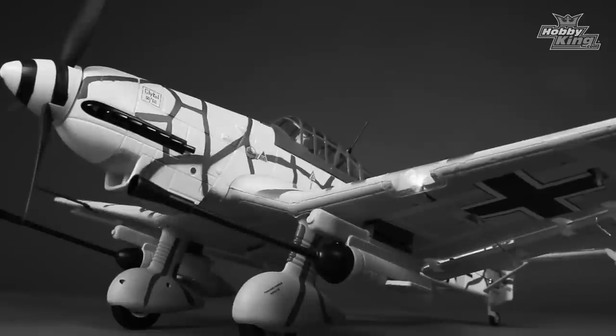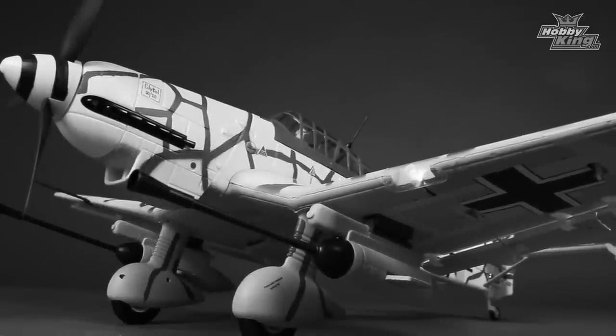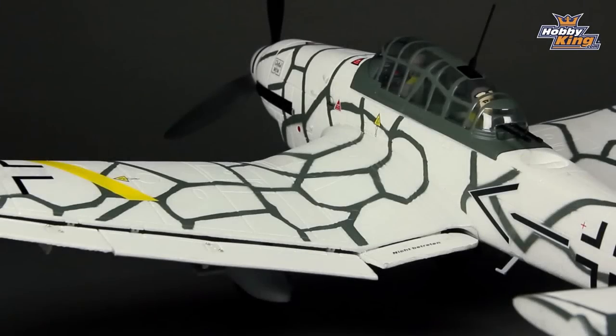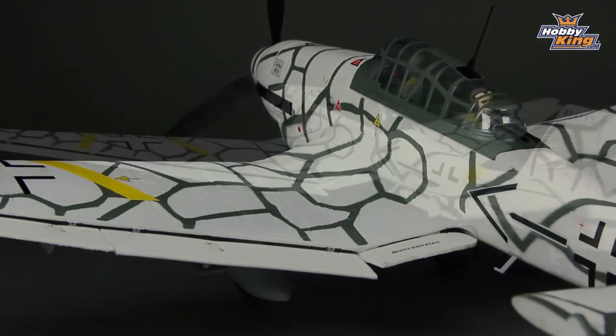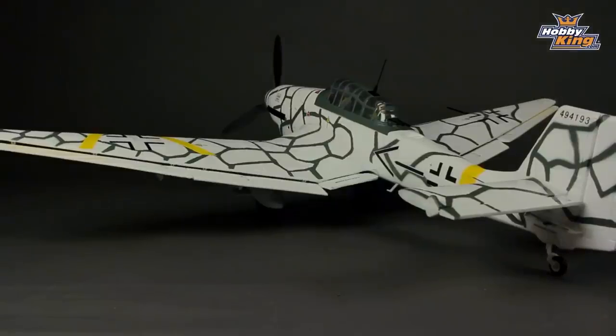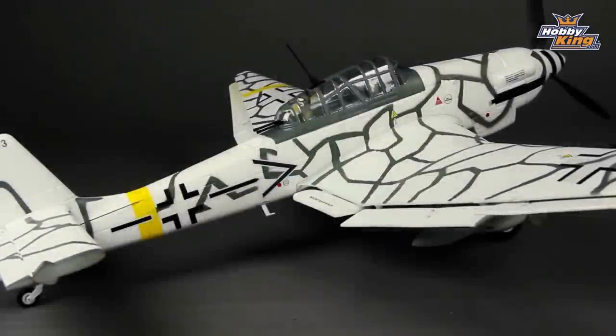This is a full-scale replica. Obviously it's a winter scheme. Those of you that are worried about orientation, don't be — it has basically very accurate yellow flashes on the underside of the wings, so orientation is absolutely no problem at all. The winter scheme in the air looks absolutely fantastic.